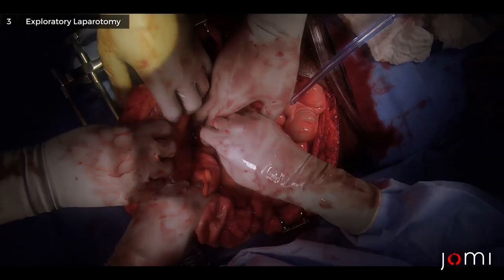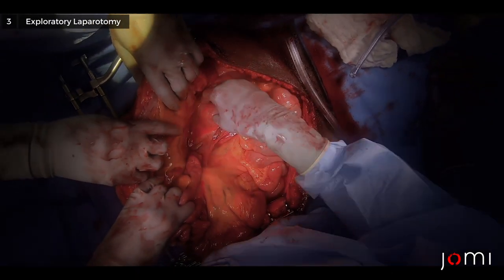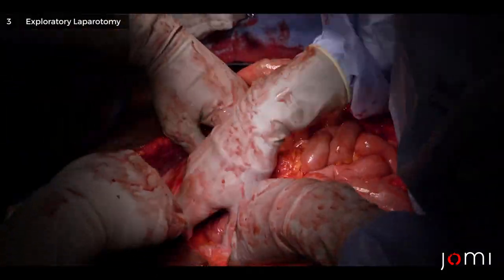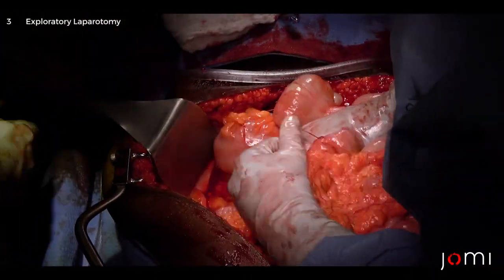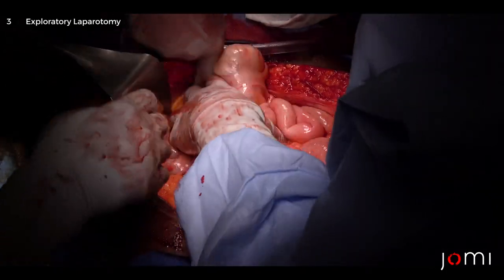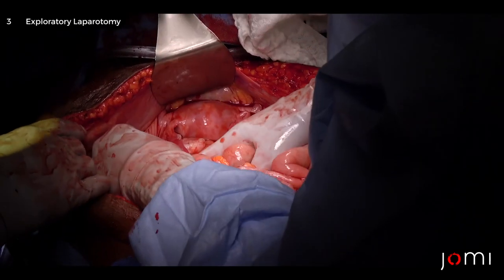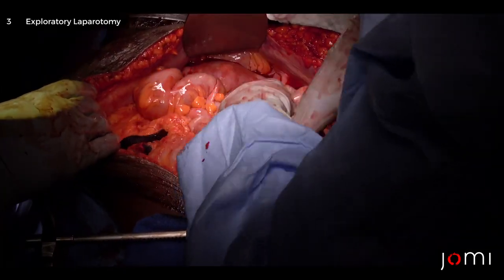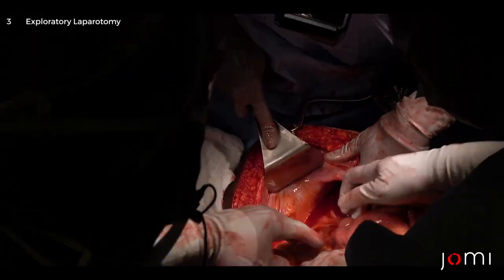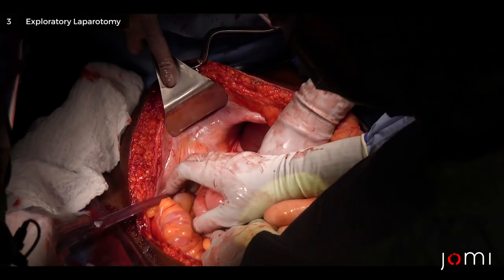Beautiful anatomy here — nothing there. Her kidney is like floating right there. Keep moving. Nothing — and just go around clockwise: Zone 3 left, Zone 3 for your iliacs, Zone 2 for your left kidney, Zone 3 for your left iliacs — nothing. Zone 3 on the right — nothing. So that's a quick look for retroperitoneal hematomas — none identified.